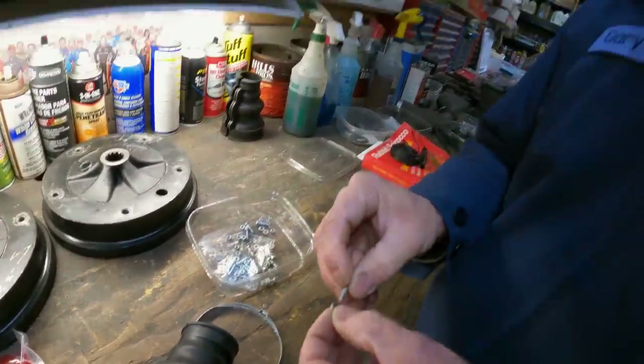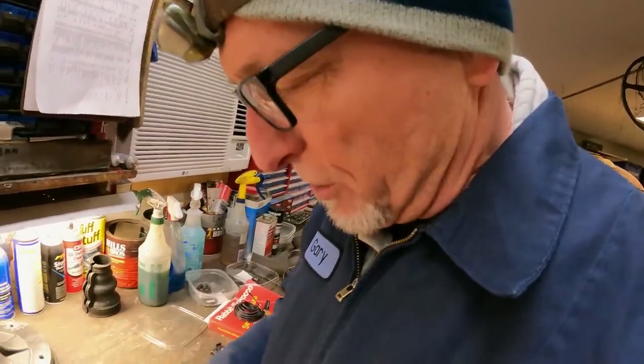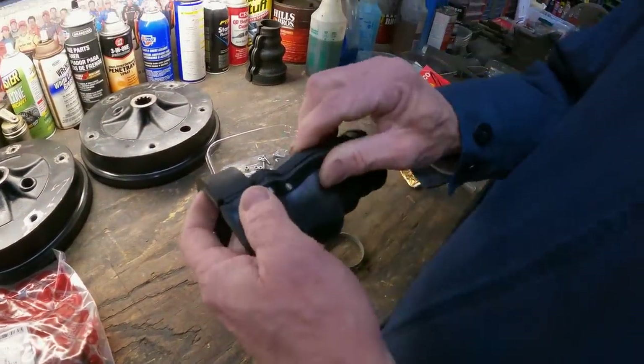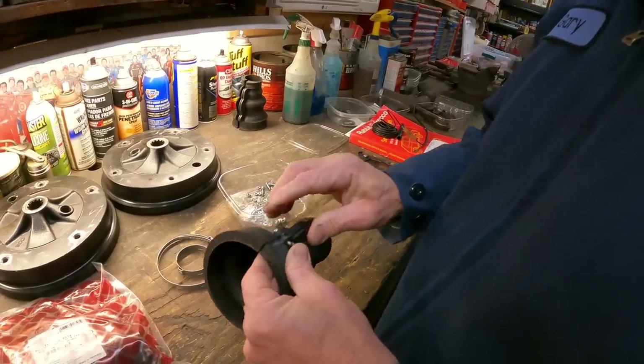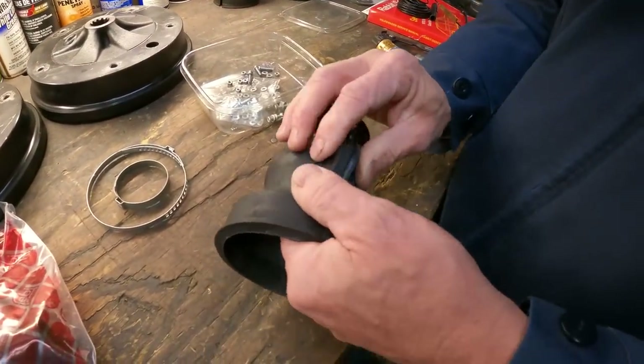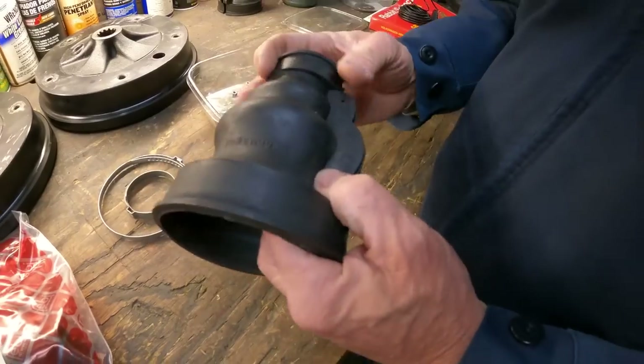We're going to be putting these in on Old Spot today, and the motor's out on Old Spot — that's going to make it a lot easier. Usually when you're doing this the motor is in your car, which makes it a little more difficult. Typically you're going to be doing your boots when they're split and puking tranny fluid all over the place — these rubber boots do deteriorate over time.